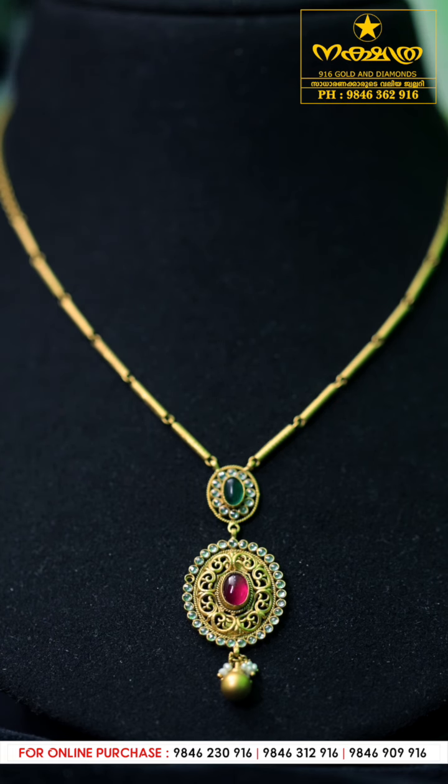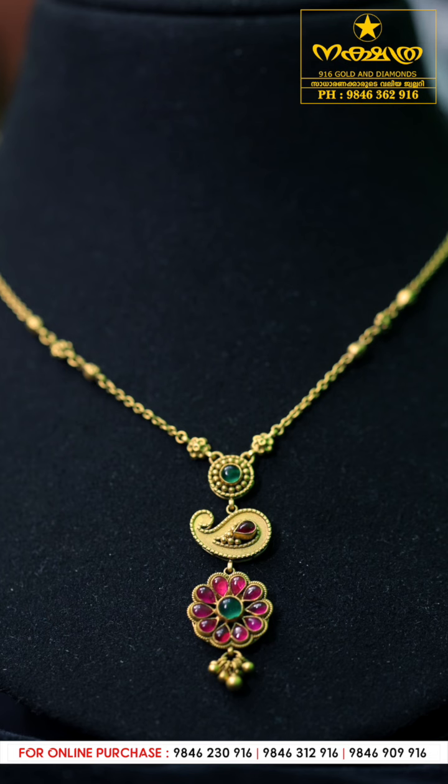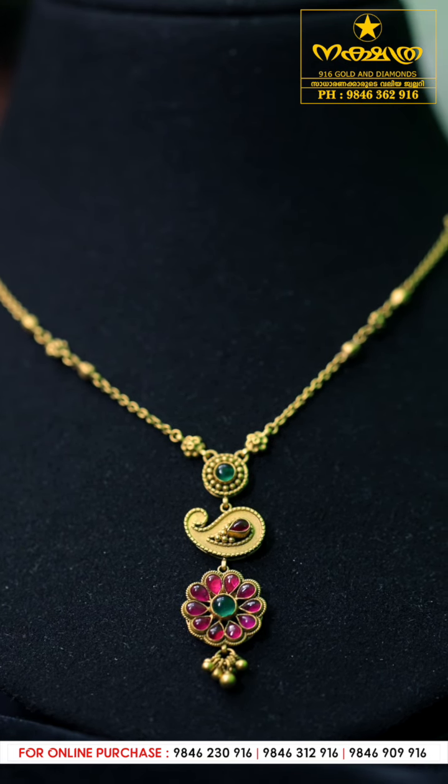There is a red stone in the center and a green stone in the center. In the center there is a balsam white stone. There is also a 205 stone and a flower design in the center.